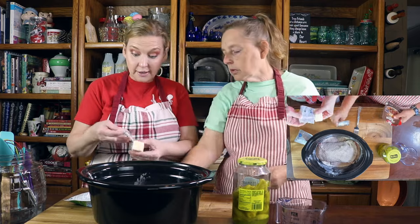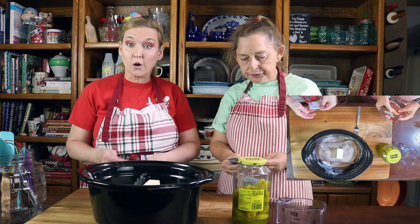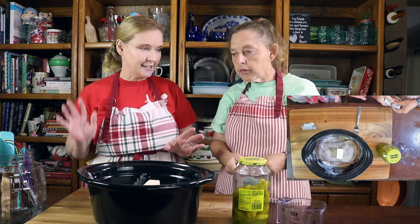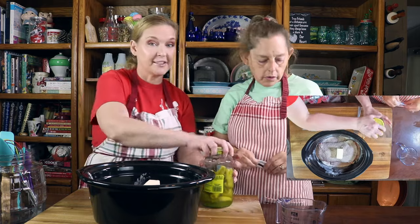After that you're going to put in a quarter cup of butter. We use salted butter — always. Some people say you've got to use unsalted, but we love salted butter. We're from the South — everything's salted.